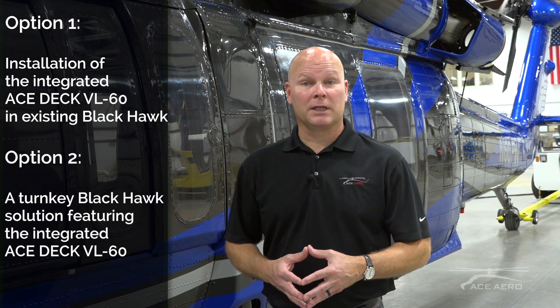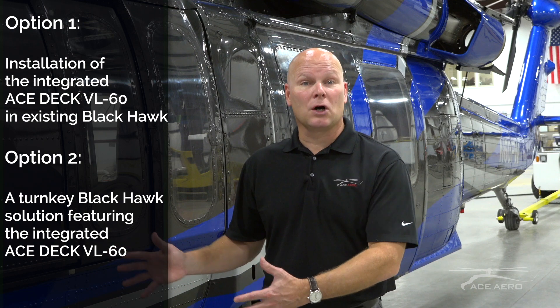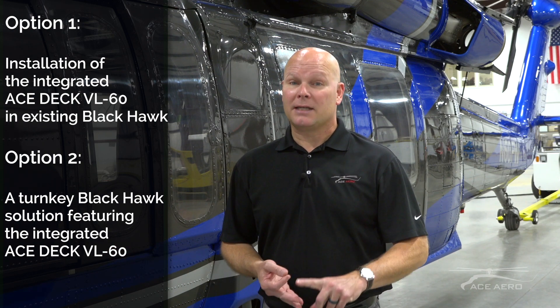To tie in what Evan brought up earlier, for those operators of Blackhawks around the world that need a digital cockpit, we offer the ASTEC VL-60. Then for those customers that are looking to upgrade possibly their old UH-1 fleet or other types of airframes, ASTEC offers a turnkey solution of a Blackhawk with all of the maintenance complete, a fresh paint job, and a digital cockpit installed to meet their requirements for growth in the future.